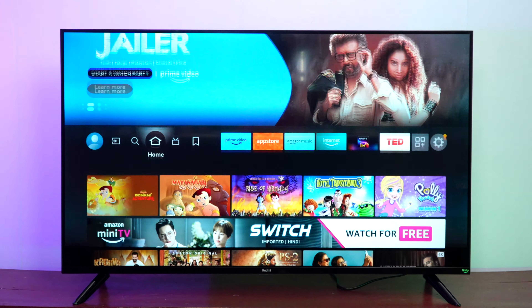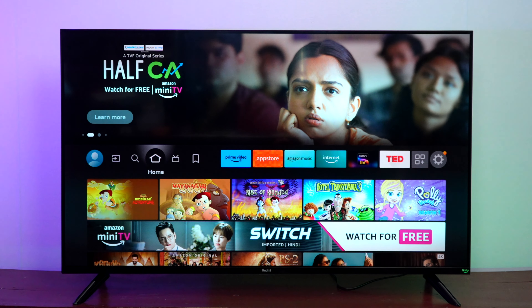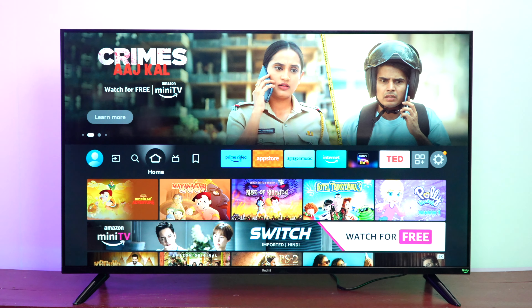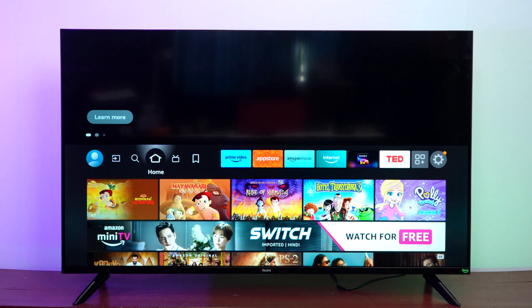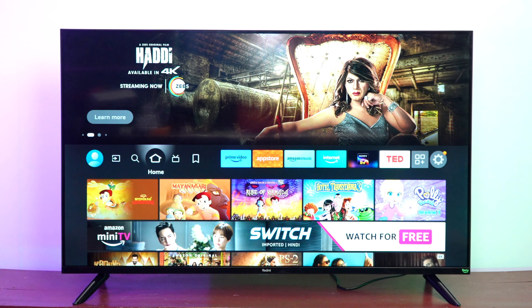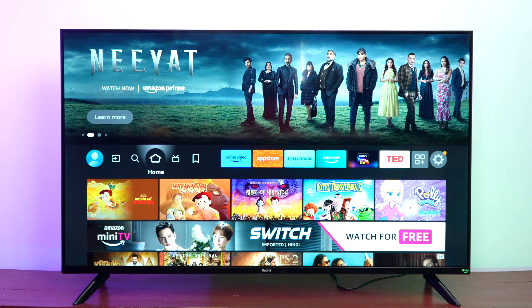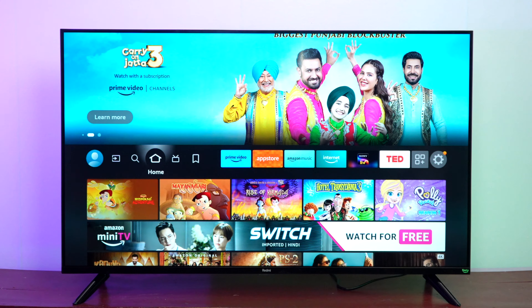On the hardware side, this TV is powered by a quad-core Cortex-A55 CPU and a Mali-G52 MC1 GPU. It comes with 2GB RAM and 8GB internal storage. It supports Bluetooth 5.2, dual-band Wi-Fi, AirPlay 2, and Miracast. The Fire TV platform gives you 12,000+ app support along with parental control. In terms of video codecs, all commonly available codecs are supported. For audio, you get Dolby, DTS Virtual:X, DTS HD, and all MP3 formats. The Alexa button on the remote also lets you configure Alexa directly.